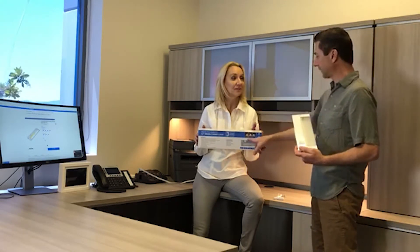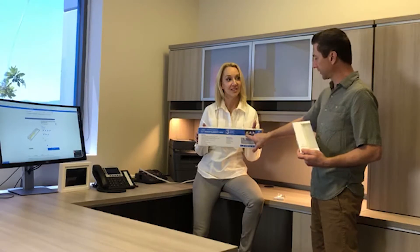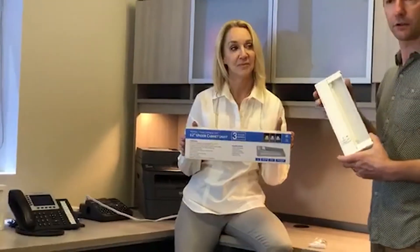Just a click of the switch right on the box here. The selector switch — you can change from 2700, 3300, or 4000 Kelvin. So that's what we have in our hands right here, and we're just going to show you a little bit about it.